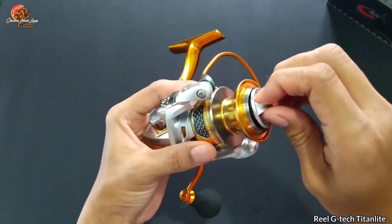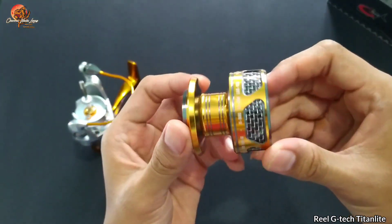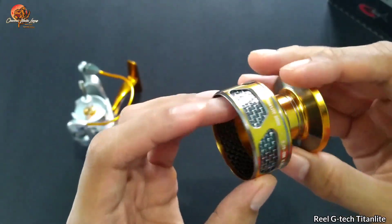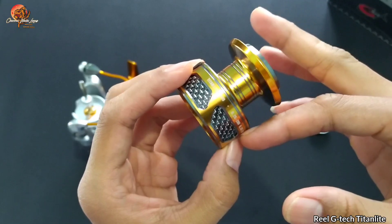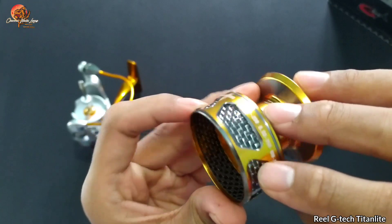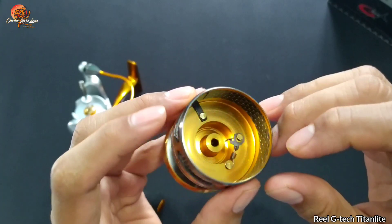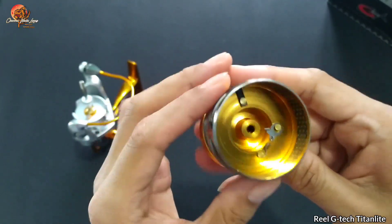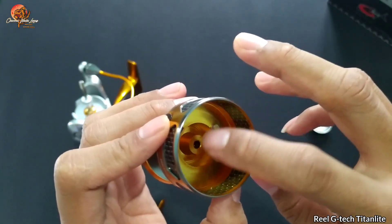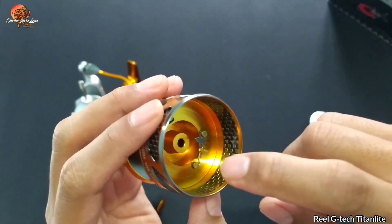Ini dia drag clicker yang terpasang pada Real GTX 3000. Dan ini dia penampakan dari spool, yang dimana berbahan aluminium dan untuk warnanya gold beserta ada warna karbon diluarnya — keren. Dilapisi karbon sampai belakang sehingga tidak terlalu berat. Dan model dari clicker-nya masih menggunakan pawl.